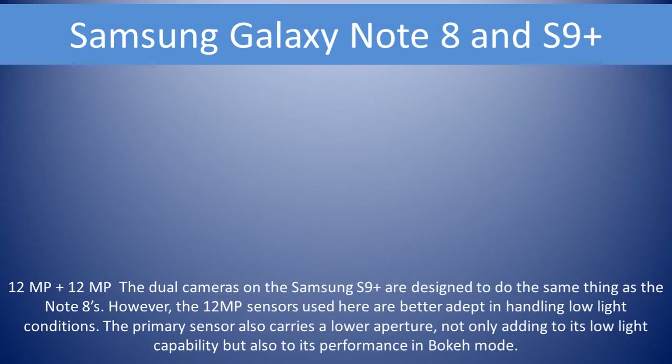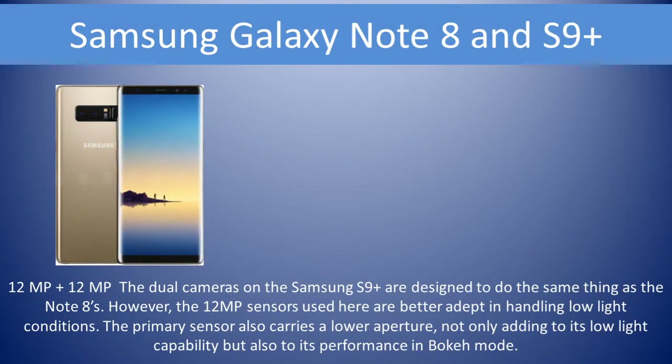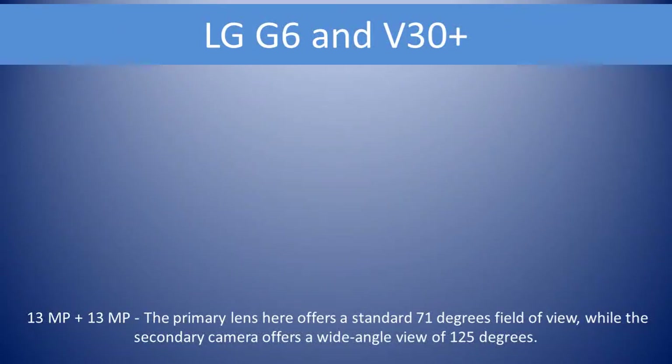Samsung Galaxy Note 8 and S9 Plus have 12MP plus 12MP rear cameras. The dual cameras on the Samsung are better at handling low-light conditions. The primary sensor also carries a lower aperture, not only adding to its low-light capability but also to its performance in bokeh mode.